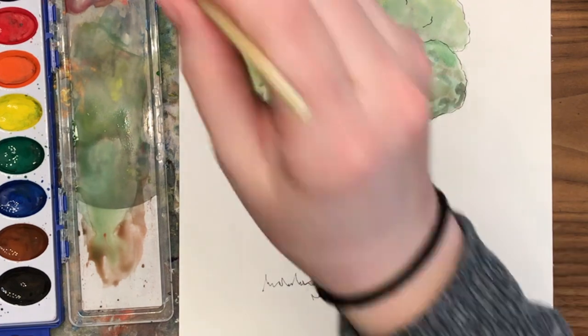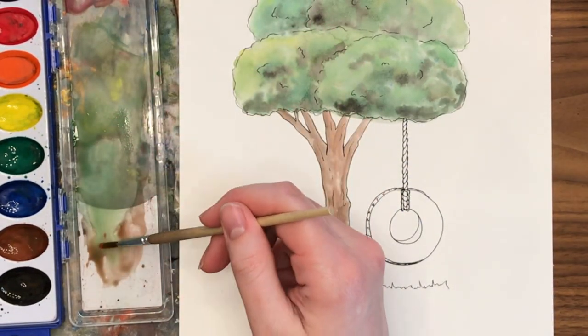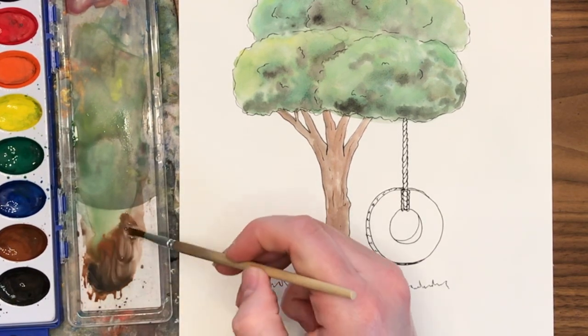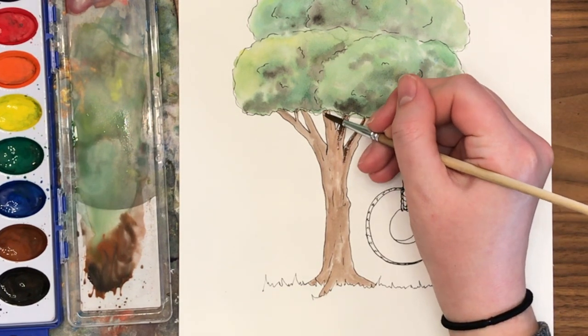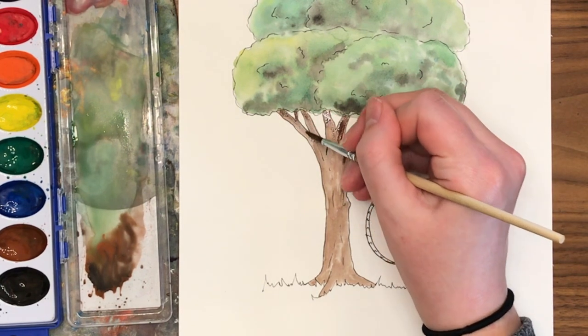For the darker shadows, I'm trying to mix up a more opaque paint — so more paint, less water. I also added a little bit of black to it to darken it, and I'm going to go in and find those edges that should have shadow. Right underneath the branches or underneath the leaves, you'd see some shadows because the leaves are providing shade to the tree trunk.